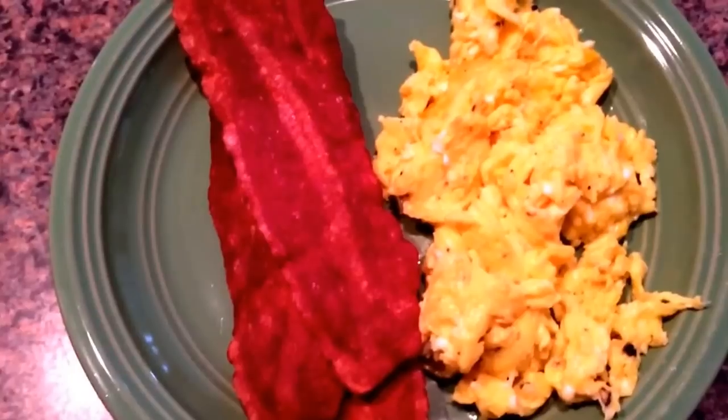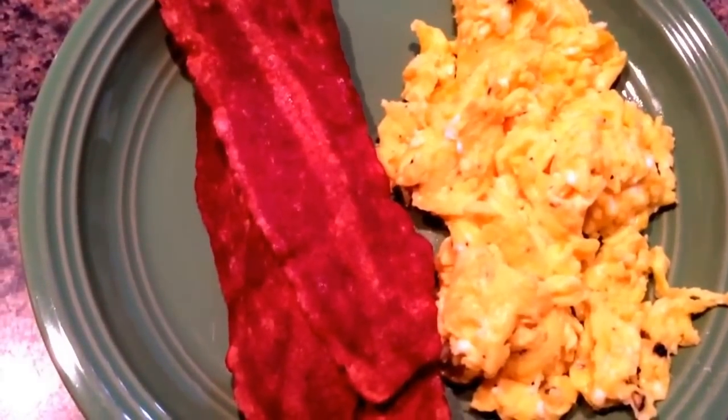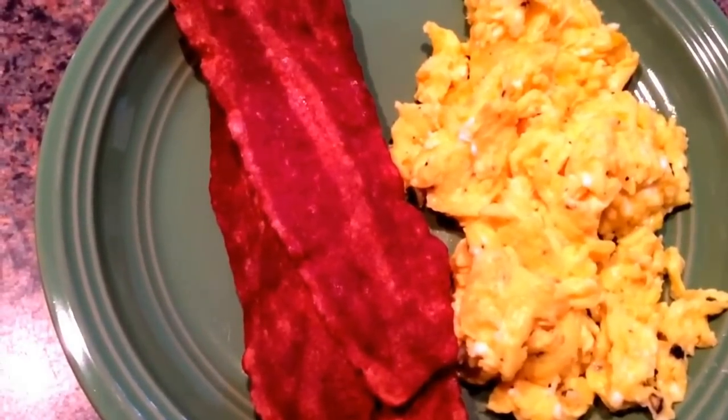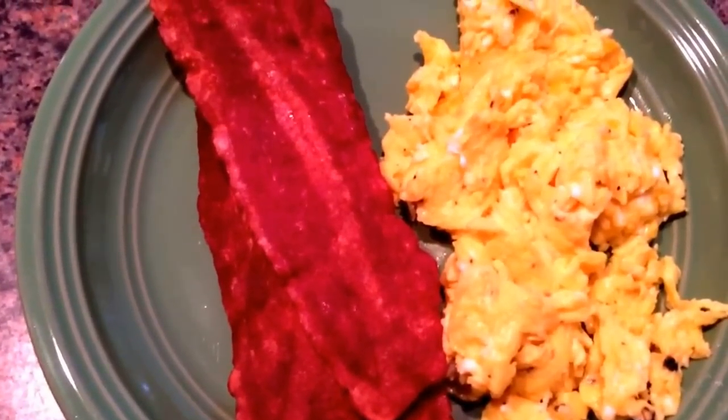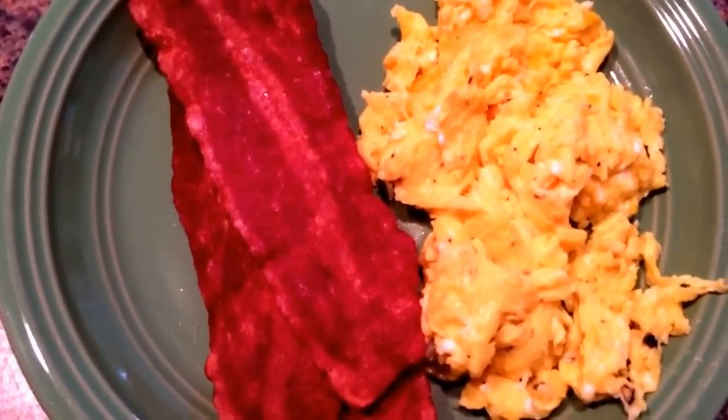We had kind of a rough night last night. Kevin was up a few times in the night with his tooth hurting him, so I'm contemplating whether or not I'm gonna send him to school. He said he wanted to go but he's not all the way awake yet, so we will see what happens.